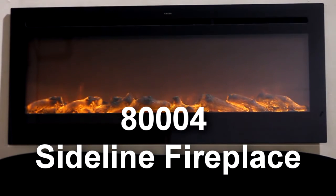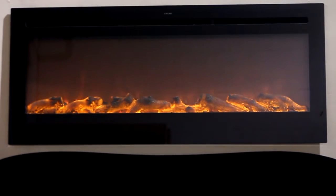This is the 80004 Sideline electric fireplace, recessable or wall mount.